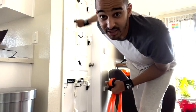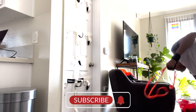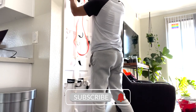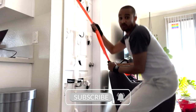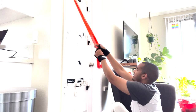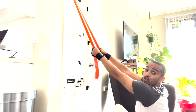I try to be as quiet as possible because I don't want the anchor hitting the door and waking him up. I've got eight to do. If you think resistance bands don't give you a good workout, you're crazy.